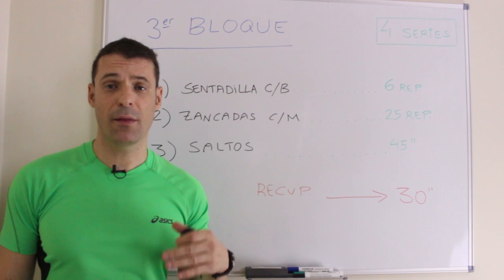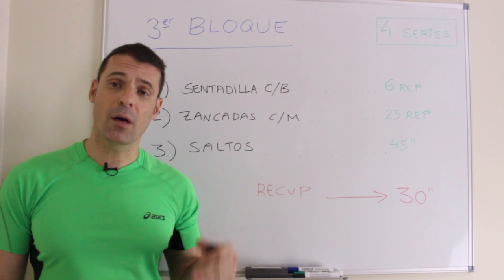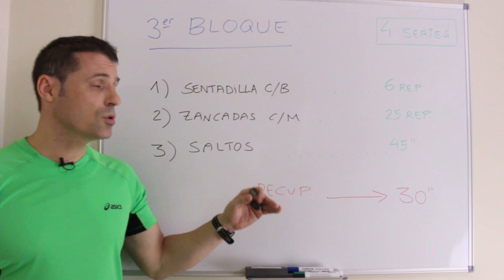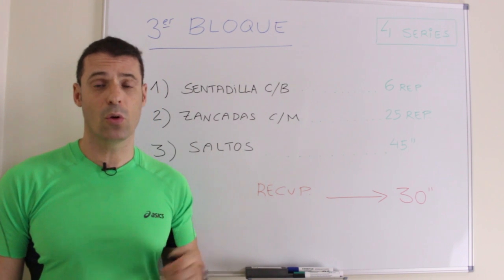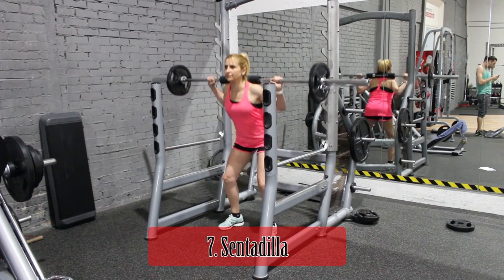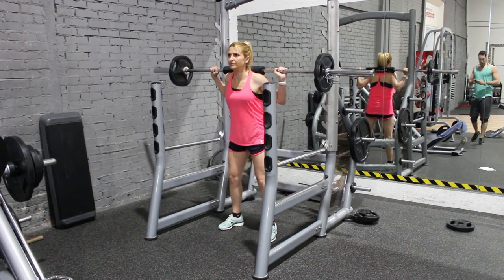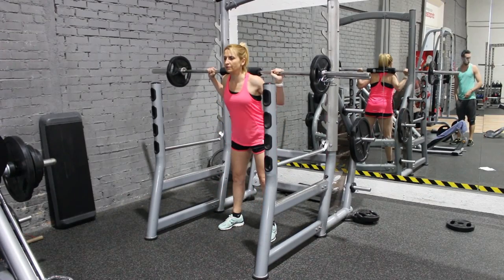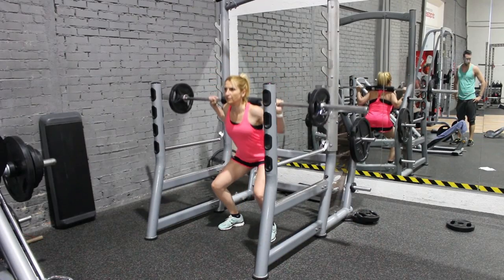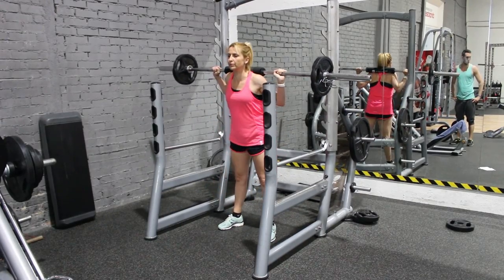En el tercer bloque, Ana realizará sentadillas con barra como serie pesada, zancadas atrás con mancuerna como serie ligera, y saltos en el sitio con rodillas altas como cardioaceleración, descansando 30 segundos y repitiendo 4 veces. En la sentadilla, la barra permanece sobre trapecios y hombros, con los codos hacia atrás y las escápulas juntas sacando el pecho. Se arquea ligeramente la espalda, se activa el core, la mirada siempre hacia adelante, los pies a anchura de hombros con ligeras rotaciones externas, llevando los muslos a la horizontal en la bajada con maniobra de Valsalva.